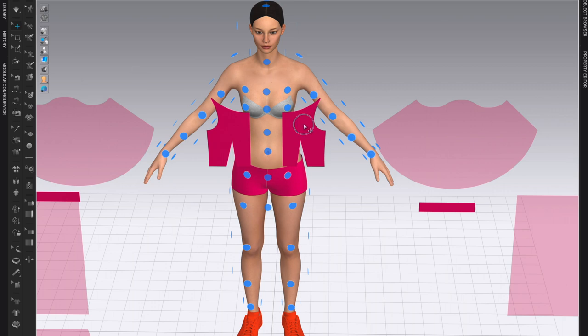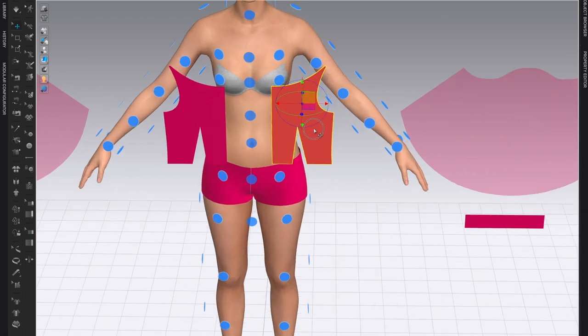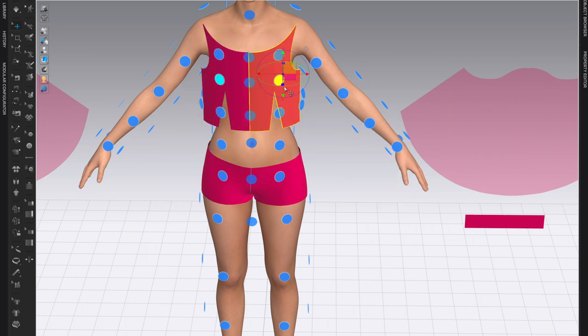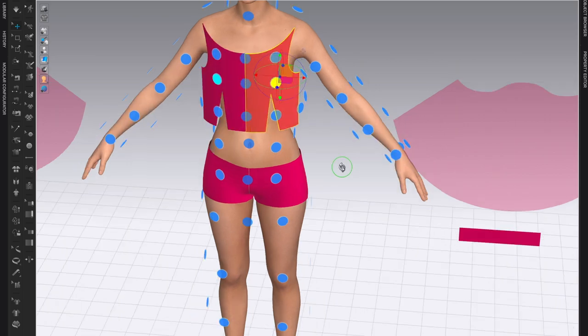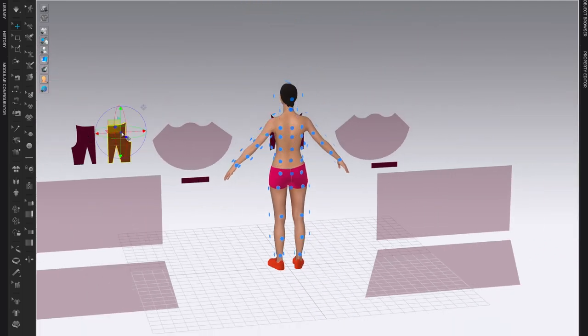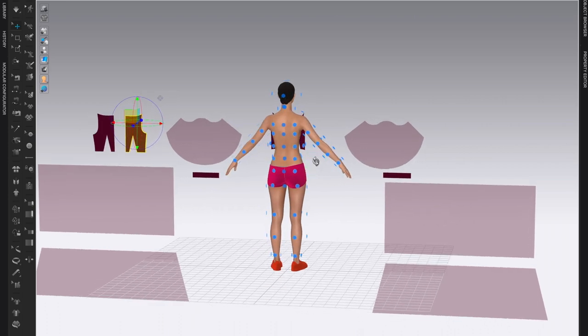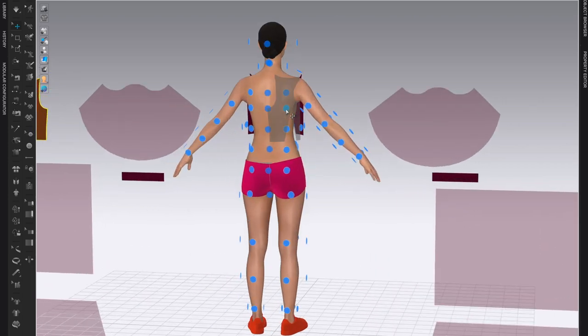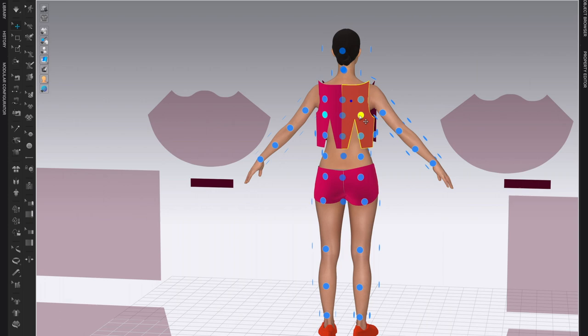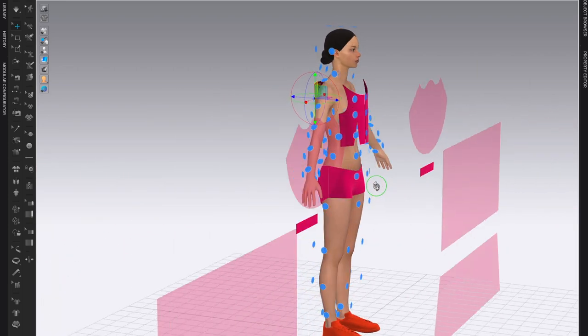I'll click and activate the arrangement points, then work with placing them. This one is giving me a little trouble, so I need to make sure I'm clicking on a blue point — if you don't click on a blue point, they will not place on the body. Then I'll grab my back pieces, zoom in a little bit, and make sure I'm placing the correct left and right pieces. These pieces are now ready.